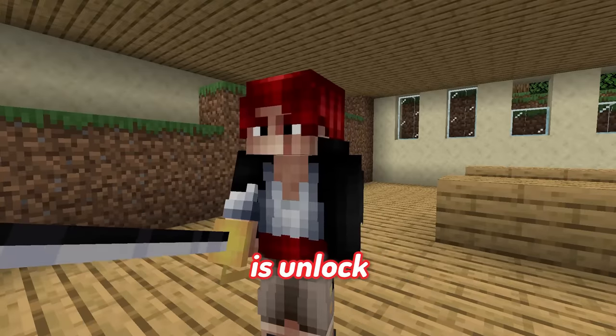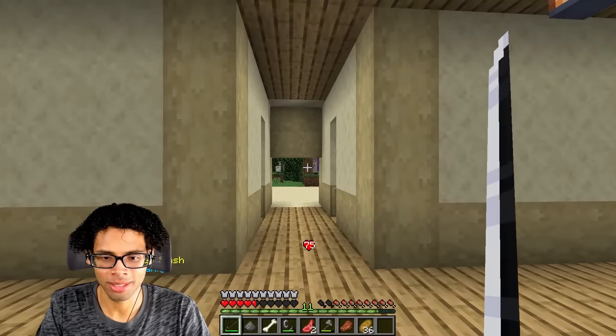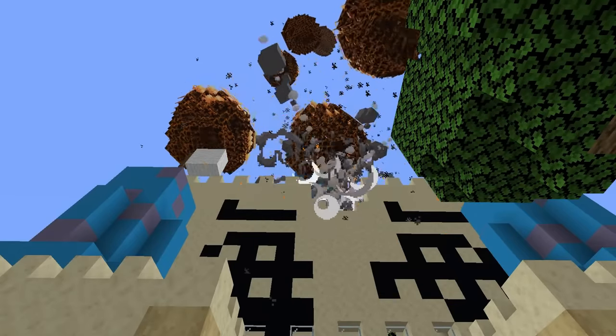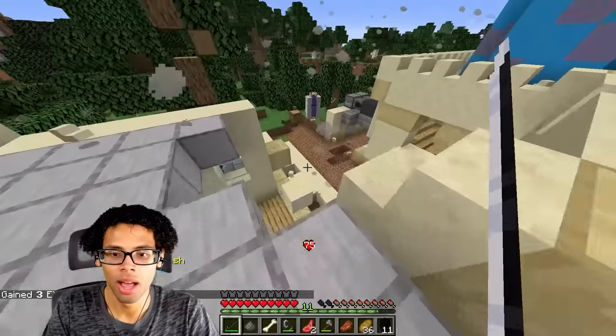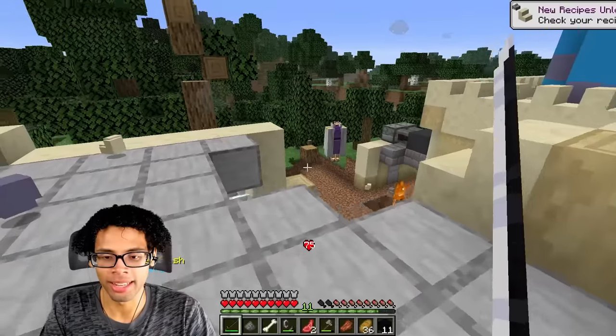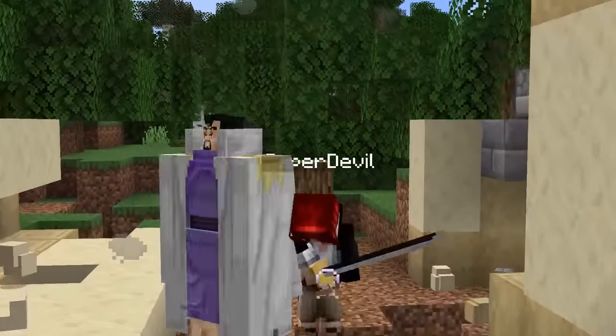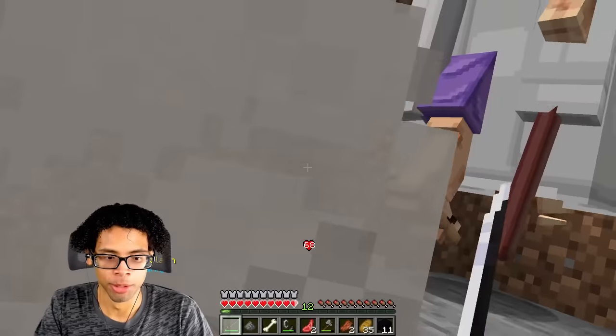Now all that's left is to unlock Conqueror's Haki. Who's that outside? What the hell? Fujitora! It's over, Red Hair. I got this. Let's go! You're doing something, I don't know what it was. What the fuck? I can't move. I can't move. Vertical slash!